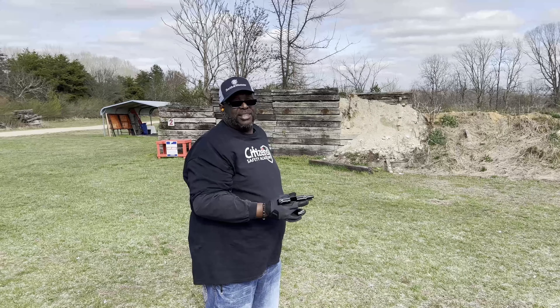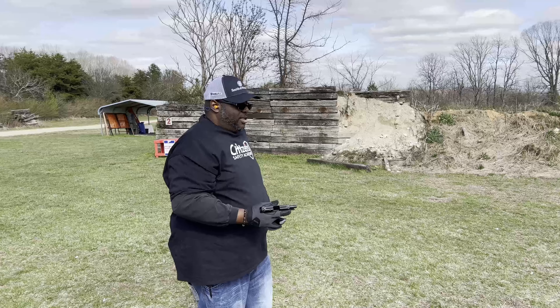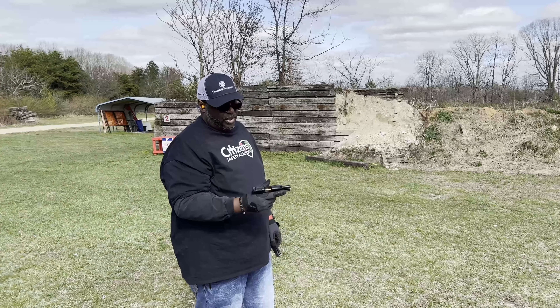It's getting some PMC, some Syntec, some of that Browning, some of the Winchester, some steel case. It's going to get a look at everything. So we're going to beat it up a little bit and see what it does.